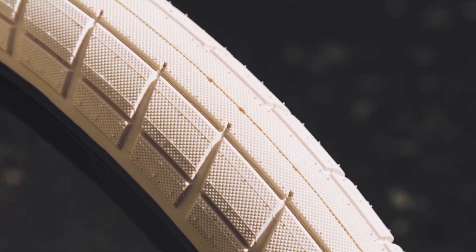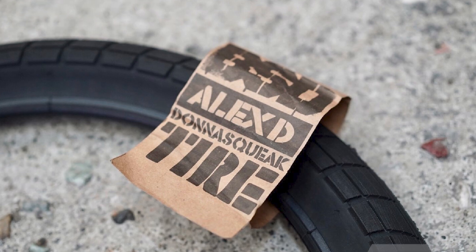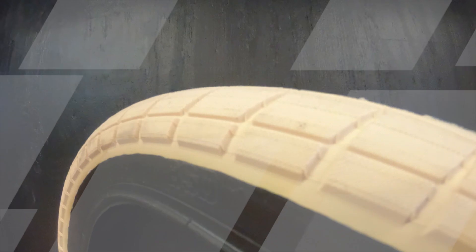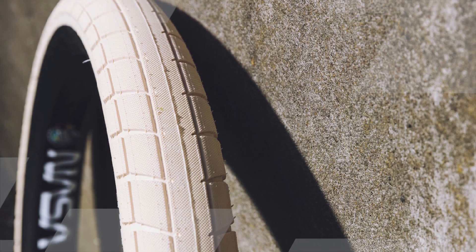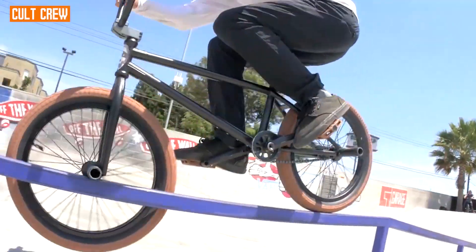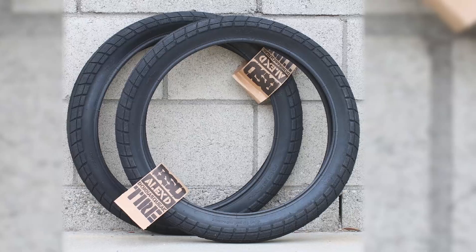One of the standout features of the Dona Squeak Tire is its squeaky sound, which is intentionally designed into the tire. This characteristic has become a signature element and is appreciated by riders for its distinctive and recognizable noise. The sound is a byproduct of the tire's compound and tread design, and it has become a unique identifier for those riding on BSD Dona Squeak Tires. The tire is constructed with a durable rubber compound and a sturdy casing, capable of withstanding the wear and tear of street riding. It is available in various sizes, catering to different rider preferences and BMX setups.